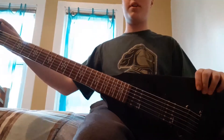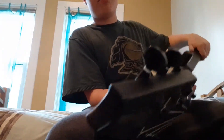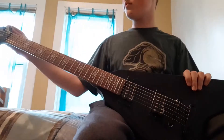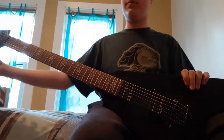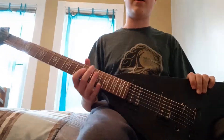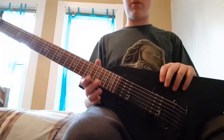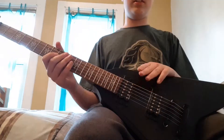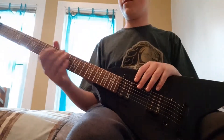This guitar came with the world's cheapest plastic tuners, and I'm surprised they're still working. Even with higher gauge strings they still work pretty much perfectly, which kind of surprised me.